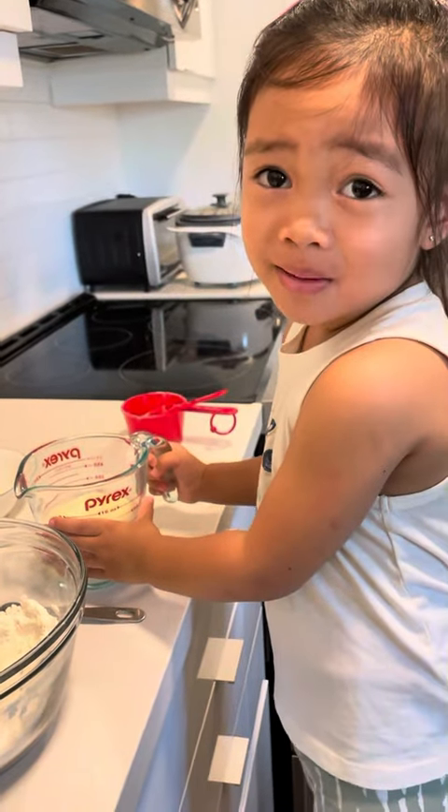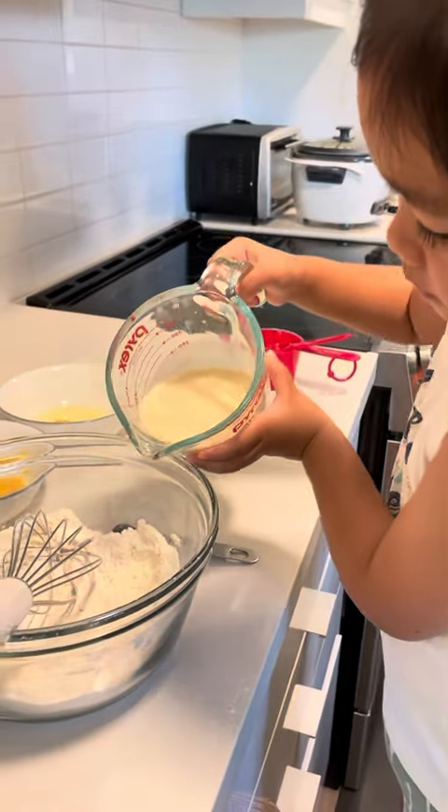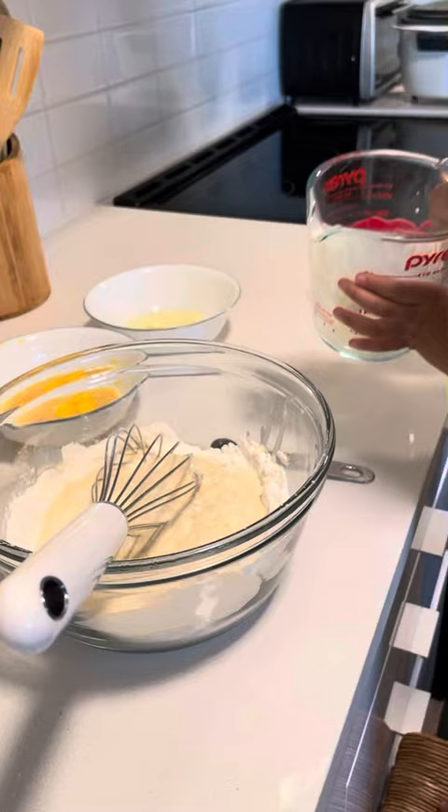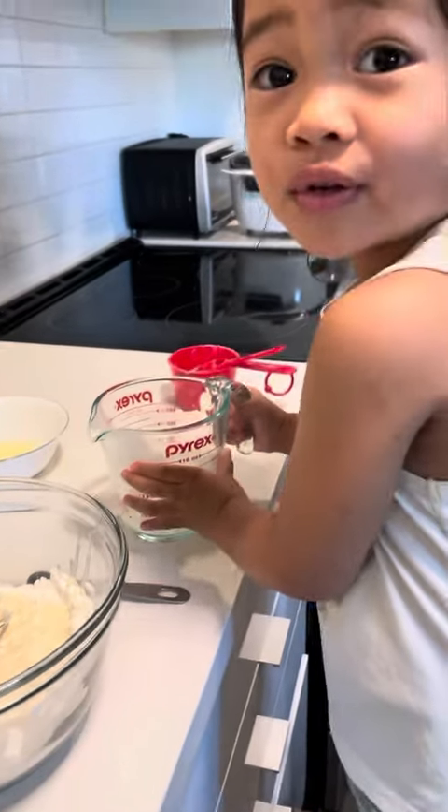Next, we're going to put the milk. And pour it.